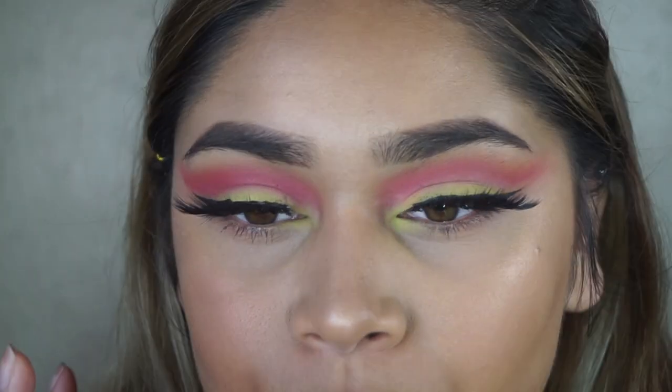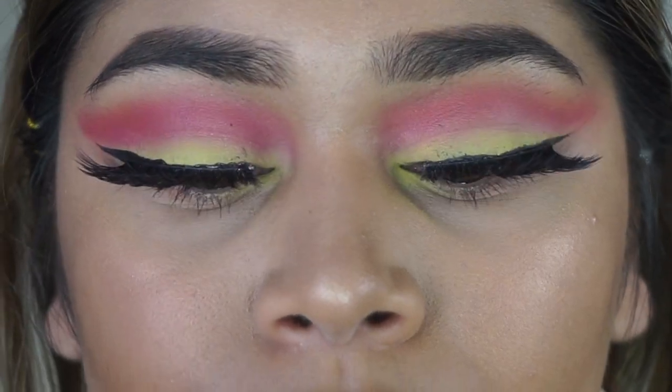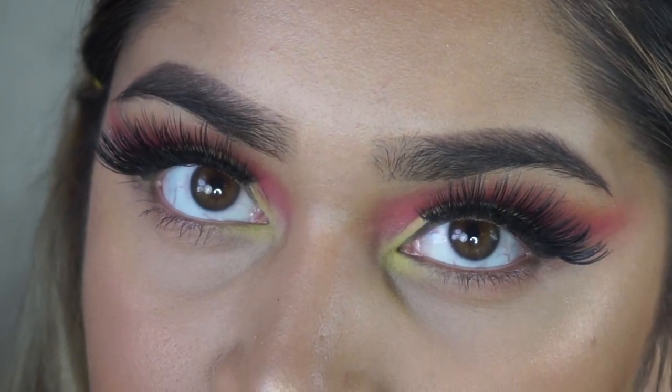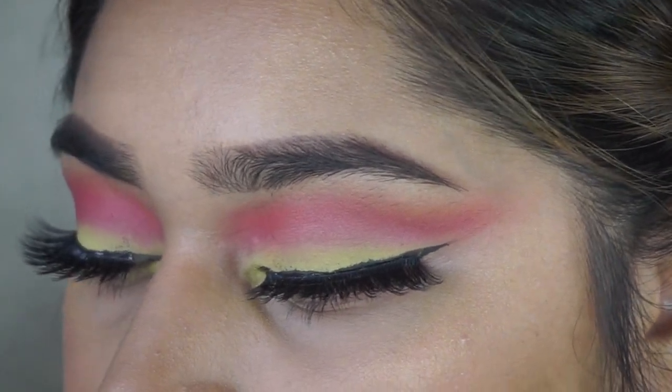Okay guys, this is the final look! I'm keeping the eyes matte, but you can definitely go ahead and add some glitter or shimmer in the inner corner and highlight your brow bone as well. I'm going to give you guys a little montage and close-up. That was it for today's video — I really hope you enjoyed it. Please don't forget to subscribe down below before you leave and give this video a big thumbs up.